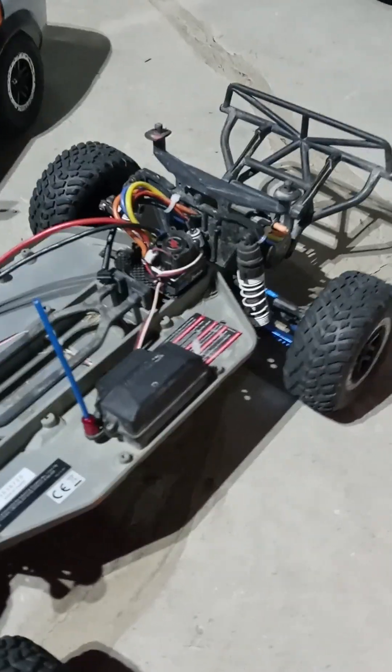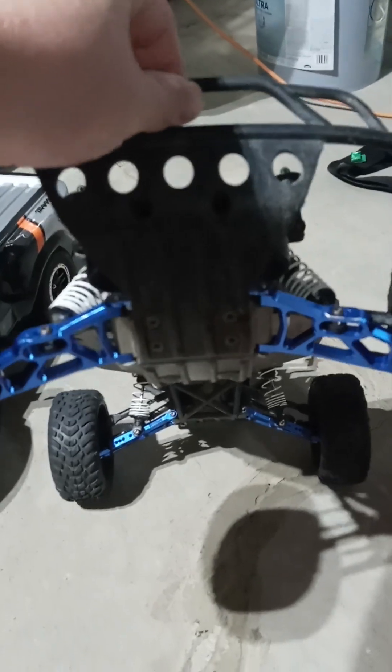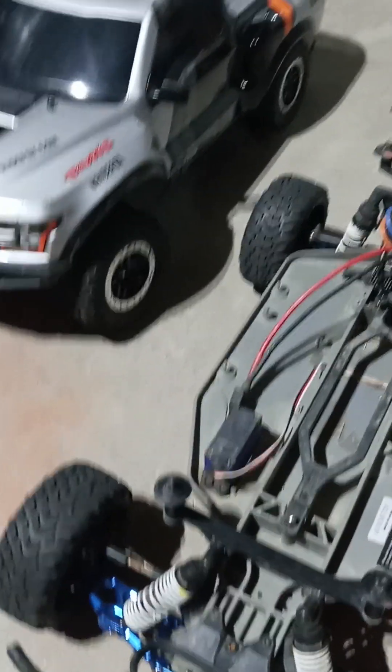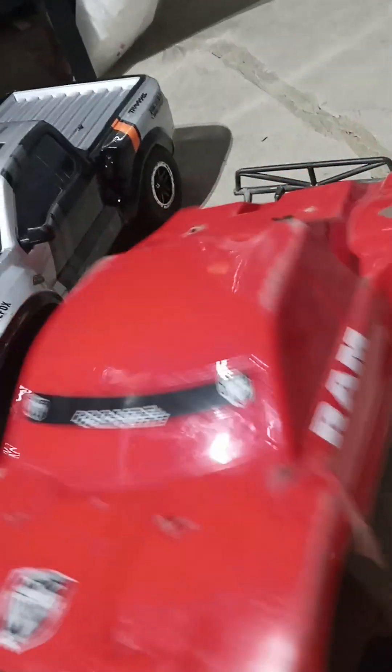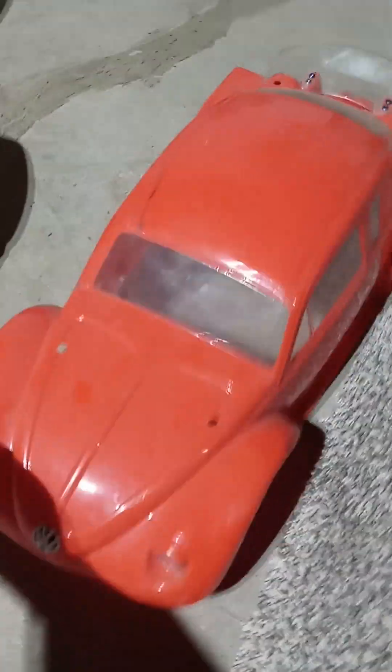I got this Slash here. It is 3S. It's got an old Hobbywing system in it — it's pretty quick. It's got some aluminum upgrades from Amazon on it; I did not put those on. It's got this really beat-up Dodge Ram body, but it still works. It also came with a sled bug body.